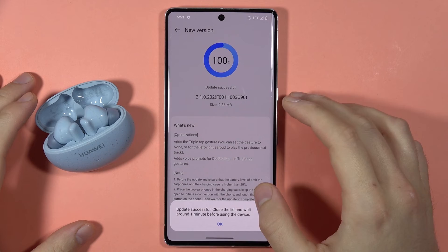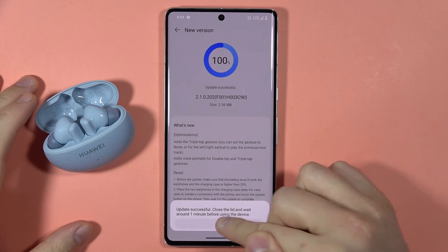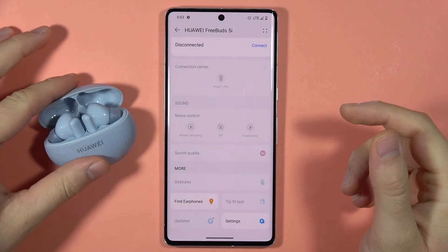As you can see, the update is finished. All you have to do is just click on this notification. And right now we have to close this cover.